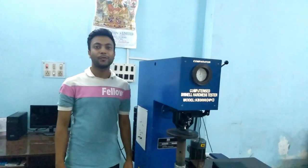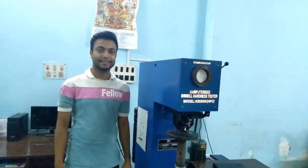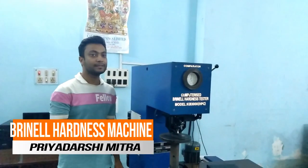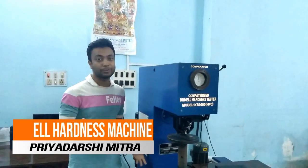Hello everyone, welcome to my channel Mitra's Creation. Today I am going to show you the Brinell hardness machine, its components, and how it works.